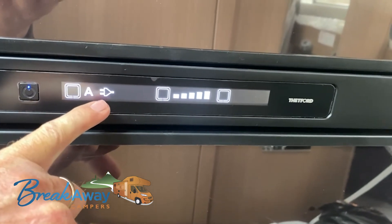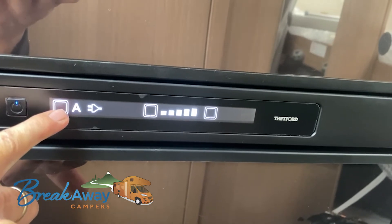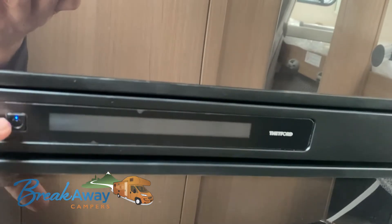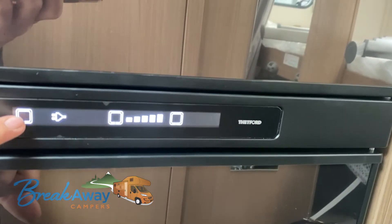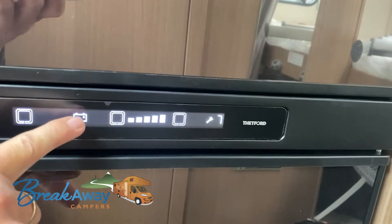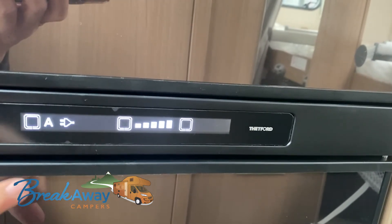You can choose between the main supply, the travel battery, or gas. If you turn off automatic, you can press between the options: this is mains, this is battery, press it again and that's gas, then press it again and you're back to automatic.